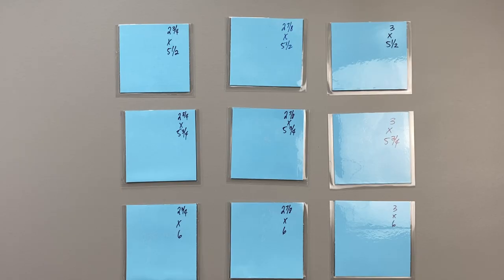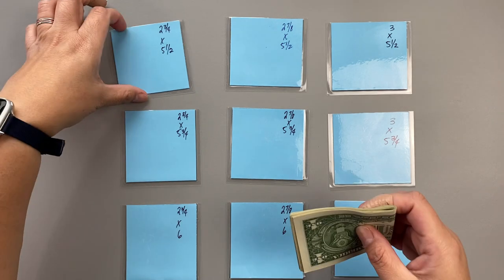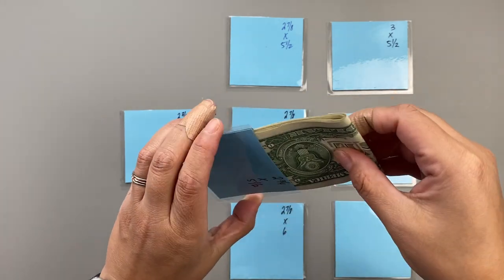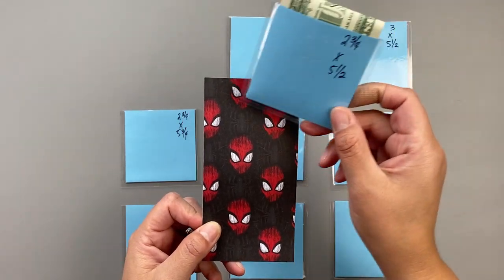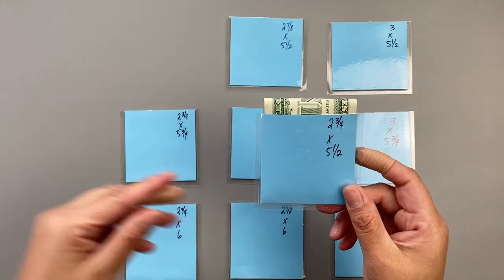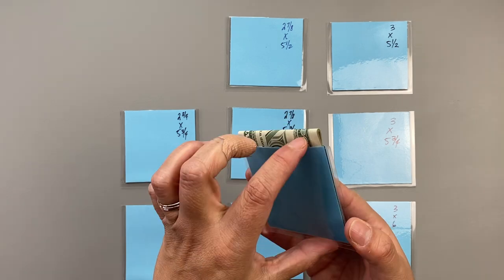Before I begin with the process, I decided to make mock envelopes because I wasn't sure of what size to cut the paper, and I did not want to waste paper if I wasn't sure of the size. I'm going to show you my nine samples and cash-stuff them so you can see what size you'd like. Starting with the first column — these are two and three-quarters of an inch width — I'm going to cash-stuff those with eight dollar bills. When you open it up and stick eight dollars in, it's going to be tight. This is technically two and three-quarters of an inch wide and five and a half inches in length.